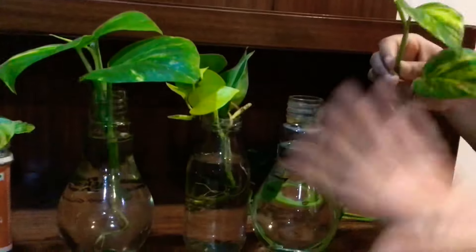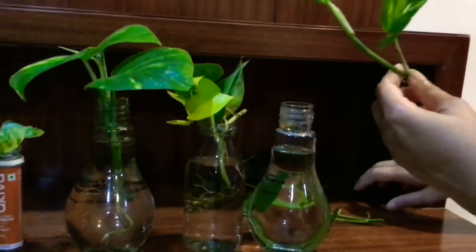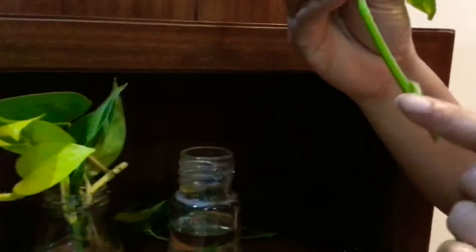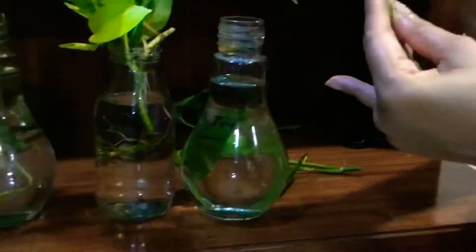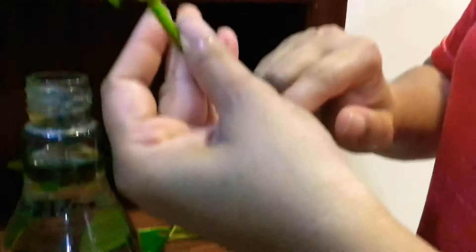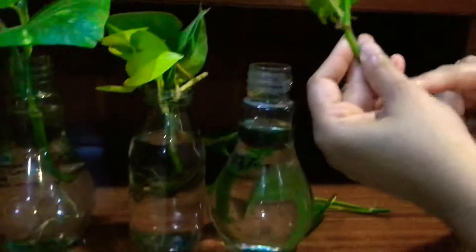This is a typical golden pothos, and what I've done is cut it below the node. You see these parts here where the roots are developing from — these are called the nodes. So potentially the same plant can be cut here, here, here, and here — you can potentially get four plants from this one.